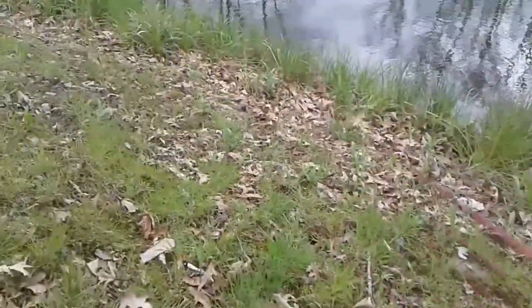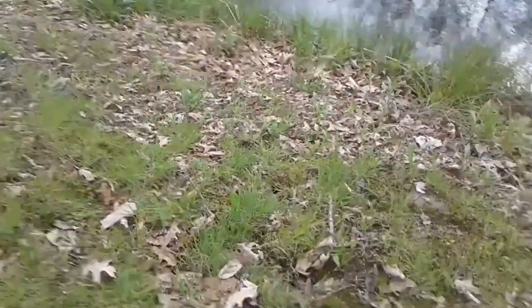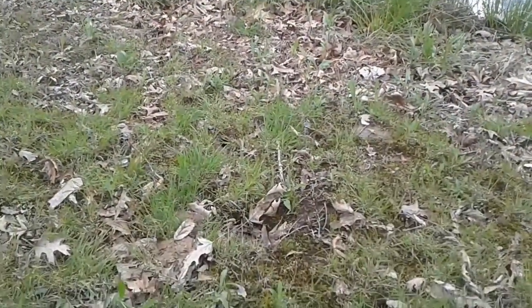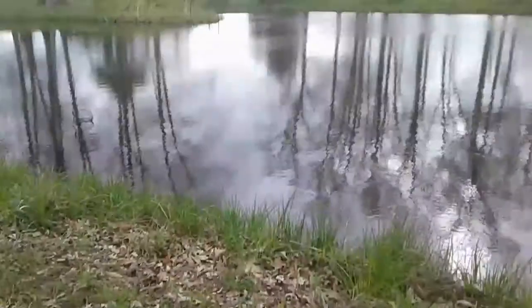What I'm using today is a beetle spinner with some Flip and Dip live bass bait. I'm going to try to get this done with one hand, but it's kind of hard to record and fish.